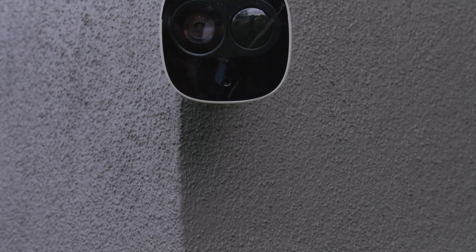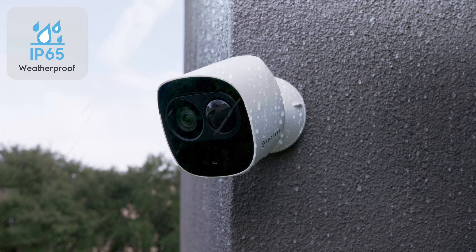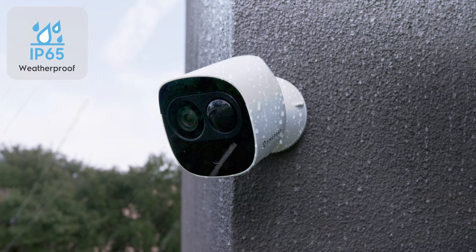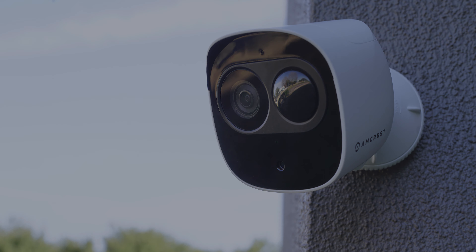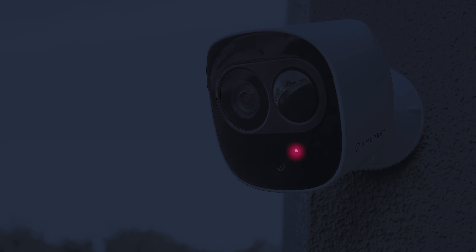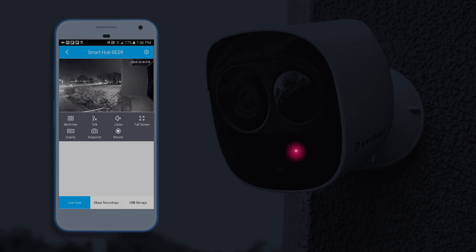This Amcrest outdoor wireless security camera features a heavy-duty IP65 weatherproof housing to protect against rain and dust. The Wi-Fi IP cameras can achieve night vision capability up to 16 feet, allowing you to see clear 1080p footage even in the dark.